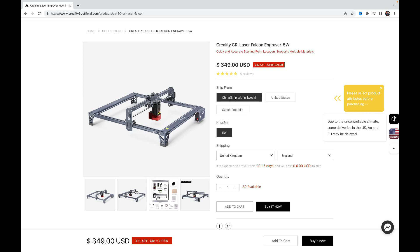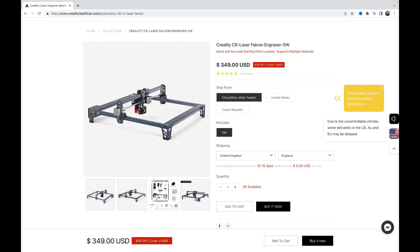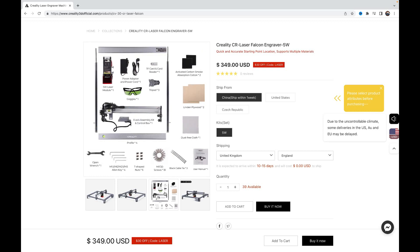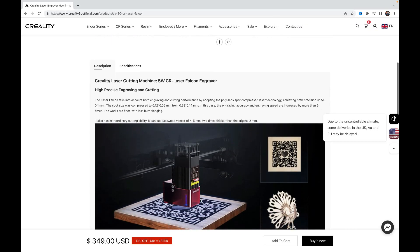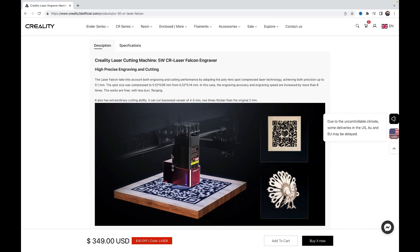So let's talk about the CR Falcon. This unit uses a class 4 laser, and it's important to understand some of the precautionary measures as this laser can burn skin or cause devastating and permanent eye damage as a result of direct, diffuse or indirect beam viewing. Luckily, Creality have thought about this — the red shield around the laser minimizes light leakage and the green glasses provided should also be worn while the laser is in use.